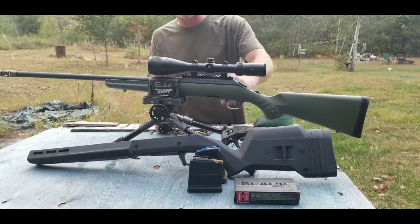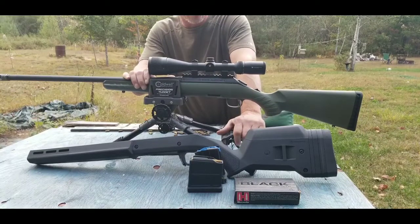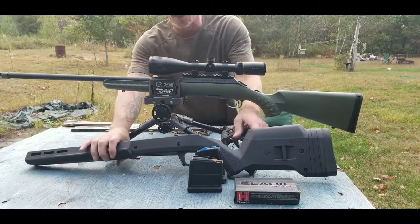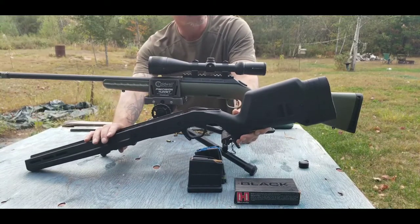Welcome back. I picked up a new rifle — this is the Ruger American in 6.5 Grendel, and I did buy a different stock for it to make it even better.